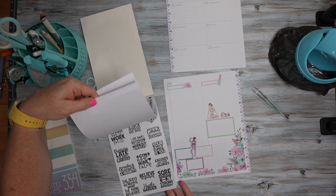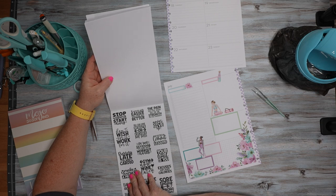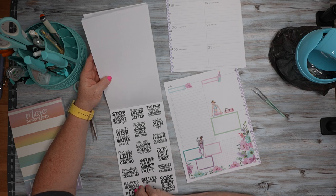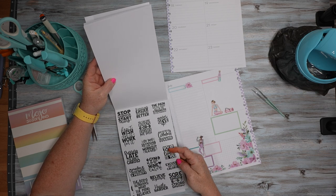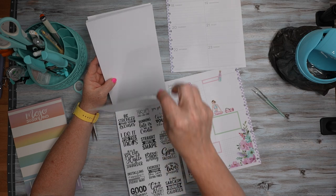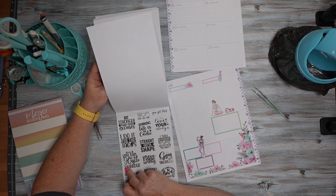There are some quotes back here: Stop wishing, start doing. It never gets easier, you just get better. The pain you feel today will be the strength you feel tomorrow. Don't wish for it, work for it. You can have results or excuses, not both. Never give up. Running late is my cardio. Decide, commit, succeed. Make yourself a priority. Gym now, wine later. Your only limit is you. Excuses don't burn calories. Believe in yourself. The body achieves what the mind believes. Hustle harder. Soar today, strong tomorrow. You're stronger than your excuses. Peace, love, gym. You got this. Running late is my cardio — I do it for the tacos.